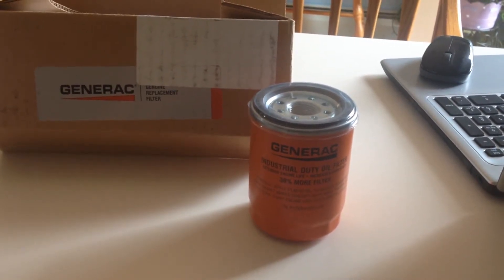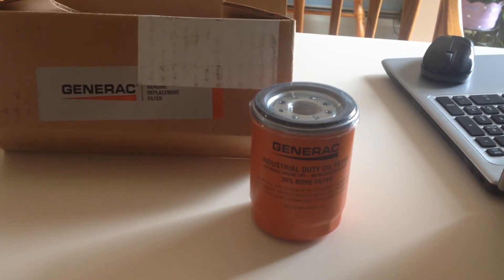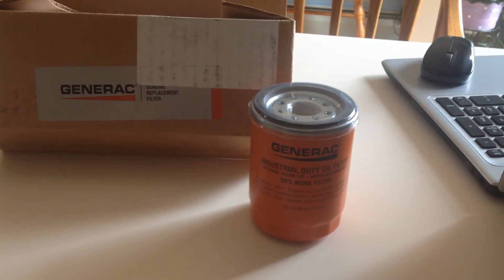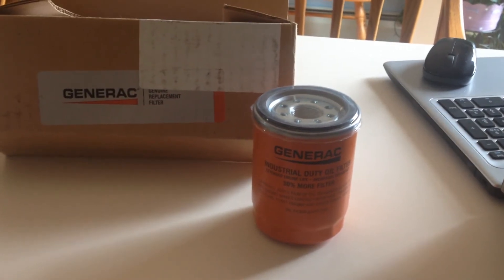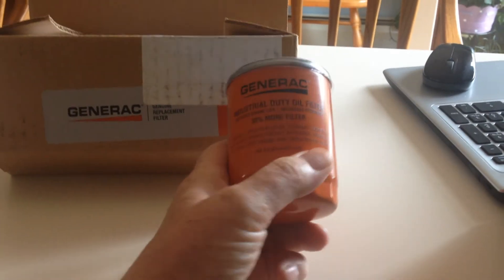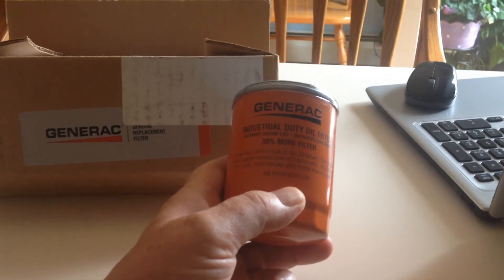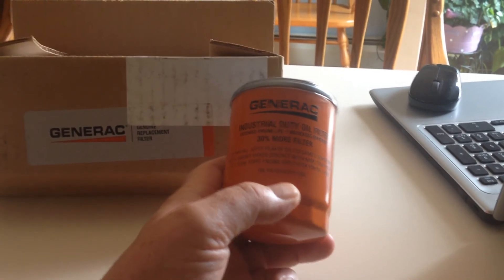There are a few other generators that take them, listed on their site. The part number on the filter is 070185E — note that this is a part number, not an order number.